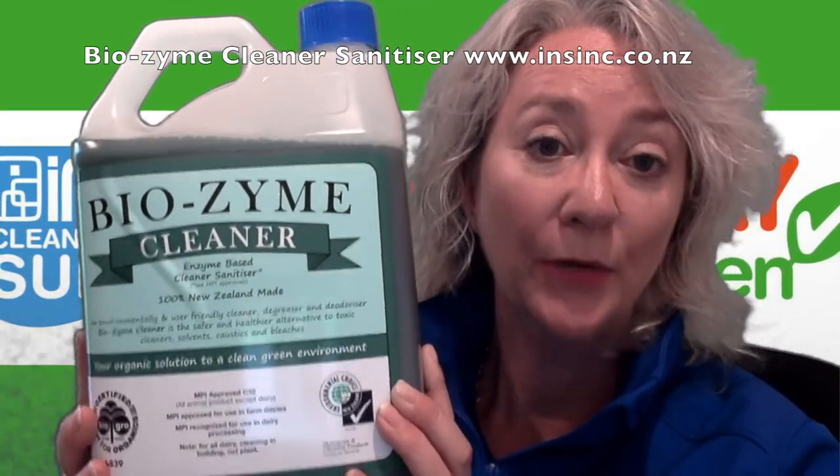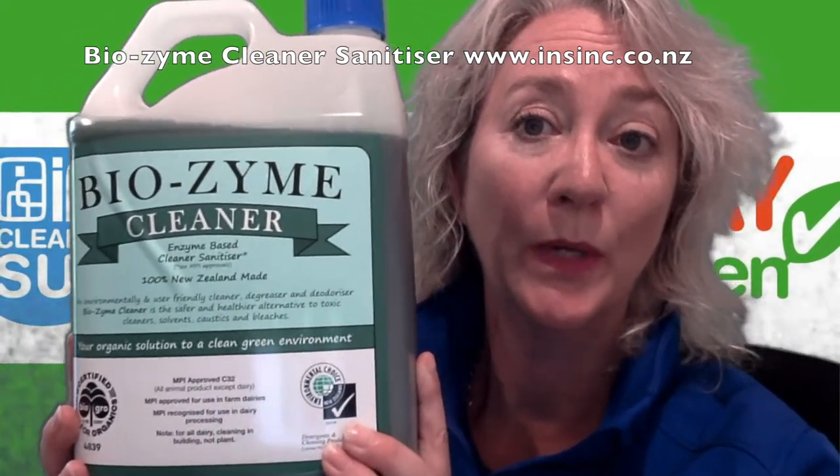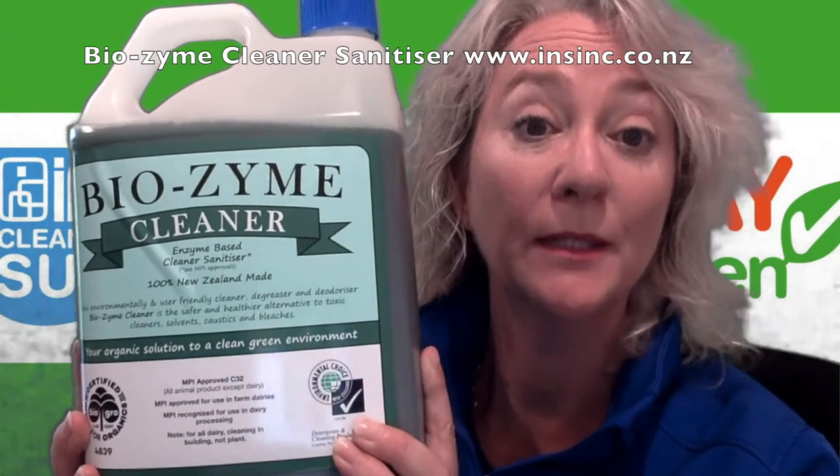This is an organic product — there are no solvents and no caustic ingredients. Biozyme cleaner breaks down grease and removes organic material from the surface, which means the surface is clean.